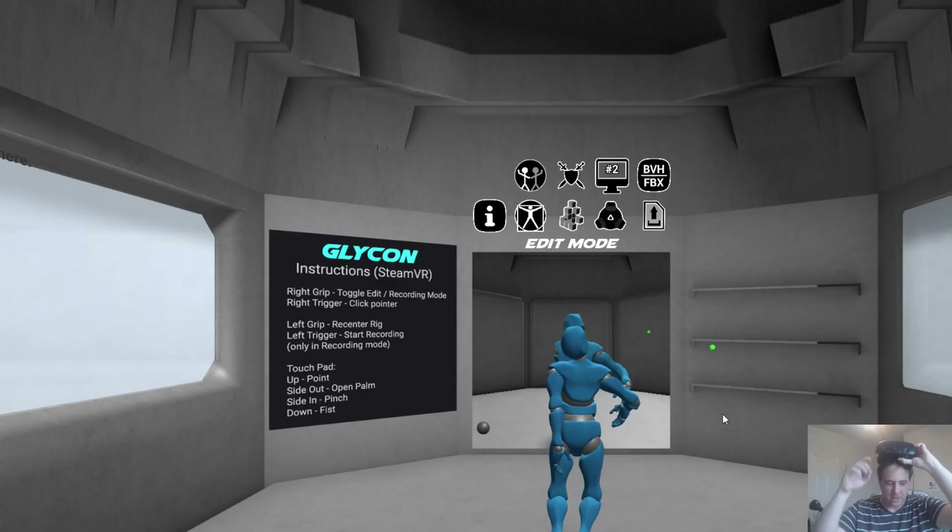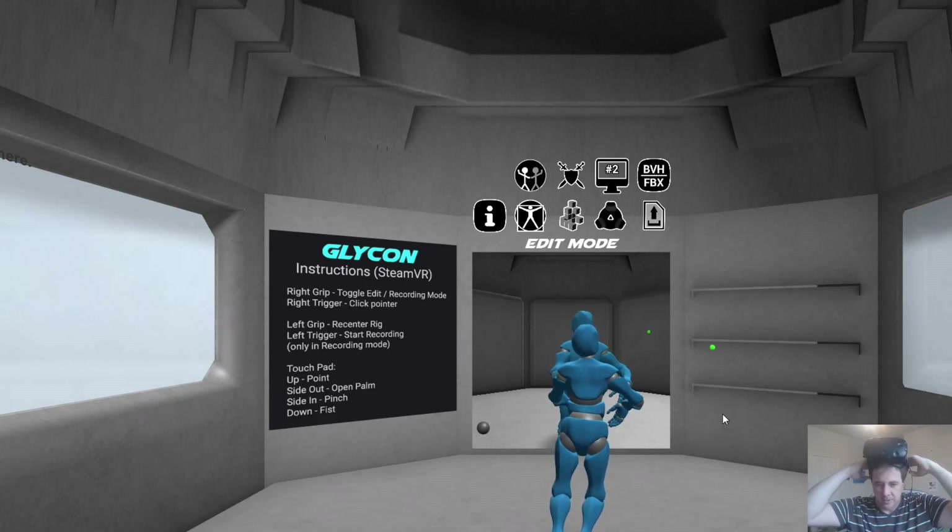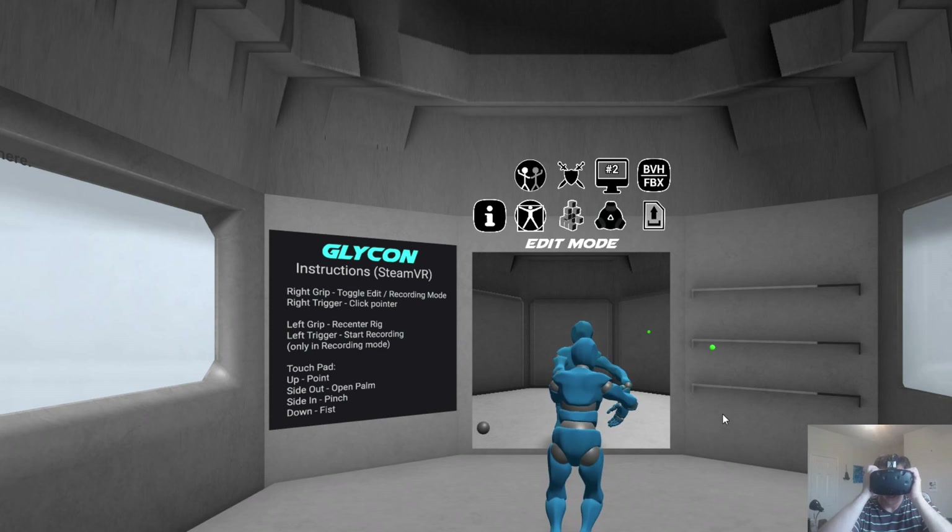Hi there, I'm Chilton Webb. I am the creator of Glycon. Glycon is a motion capture platform that uses your VR headset to let you create animations for movies, games, whatever you want. It lets you create motion capture data and save it out just like wearing a mocap suit. The only difference is it just uses your VR headset.